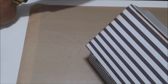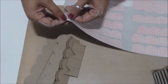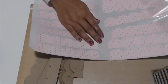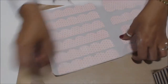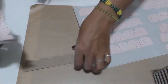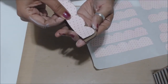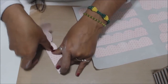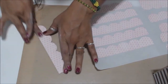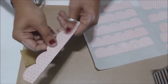Now the next thing we're going to apply are the shingles. For the shingles we have all these pieces here. I went ahead and cut that with my machine. We should have ten single shingles and a double-sided one, so you'll have ten of these single ones. You can just peel them off, and if you have a Xyron machine of course, you can apply adhesive to all of them.